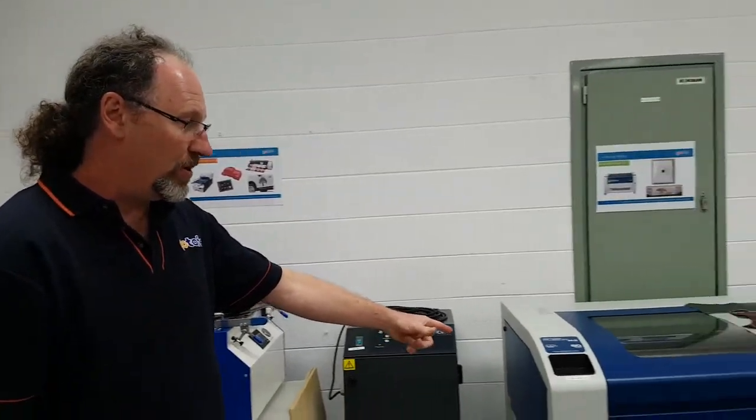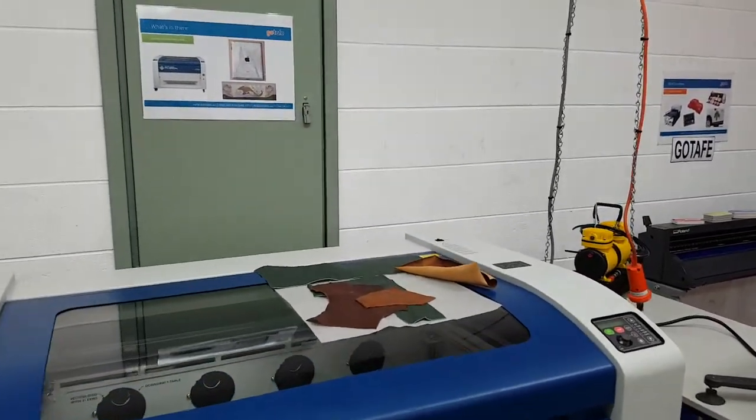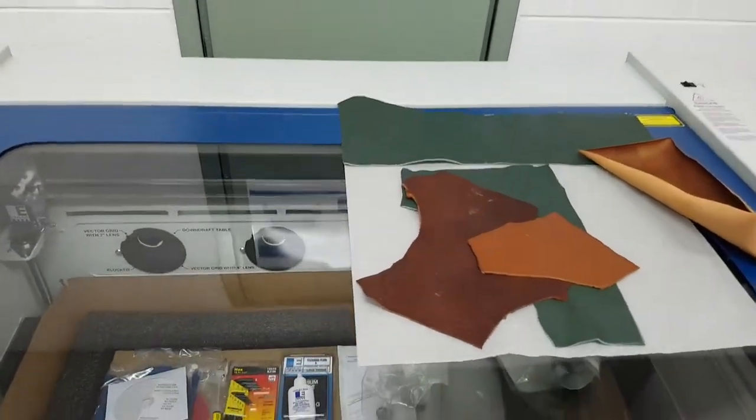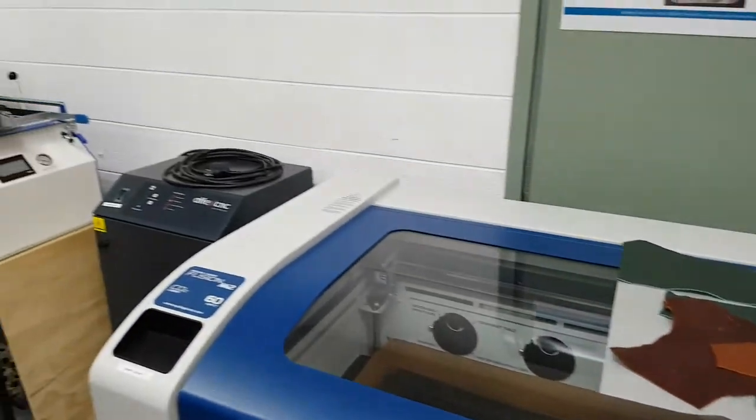Over here we've got our laser cutter and engraver, to be commissioned this Friday. You'll see there's a heap of stuff in there that's not actually operational, but Friday the suppliers come in and actually commission that.